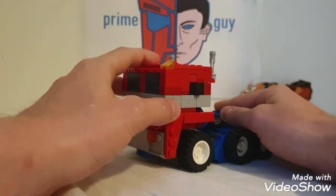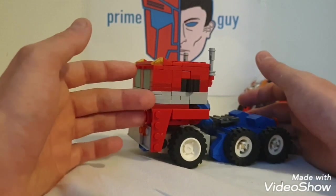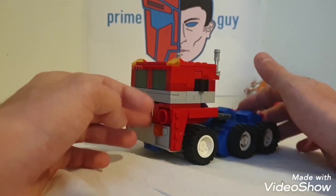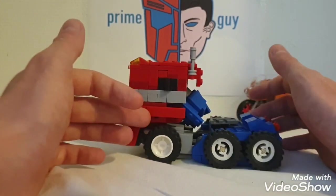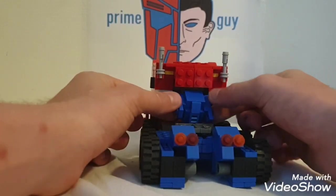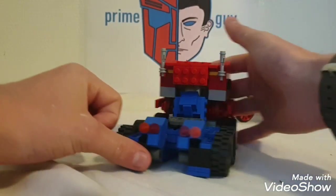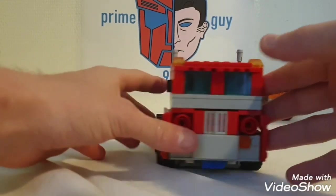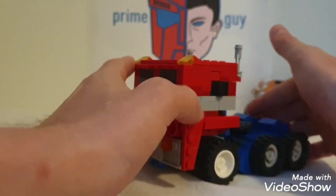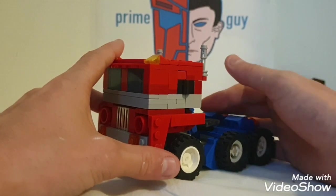So this is my G1 LEGO Optimus Prime and this thing is absolutely incredible. It was really cool to create and really cool to figure out how he transforms. When it comes to making an Optimus Prime I always had trouble — his transformation is so compact but simple at the same time, which makes it sometimes really difficult to do.